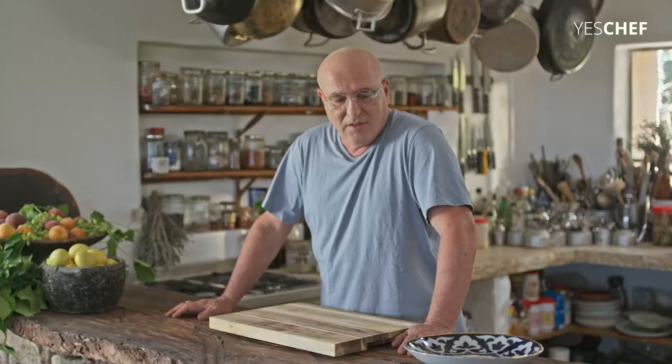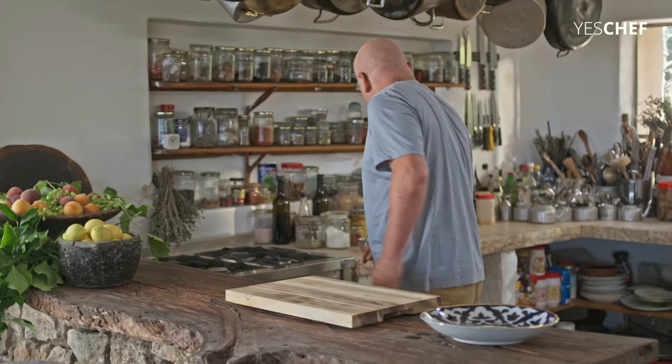We're going to do preserved lemons. This is one of the key spices that we use in Israeli cuisine. Let me show you how you do it — it's very easy.